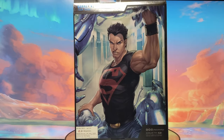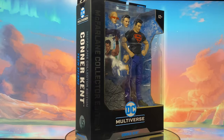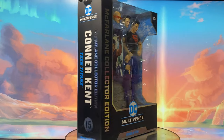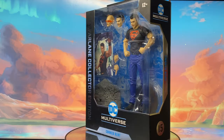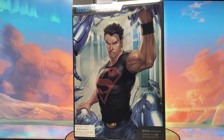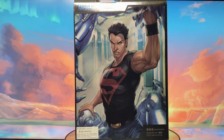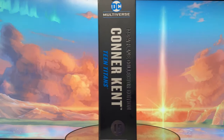So guys, if you are interested with that figure, please come check it out. In this video, I will be reviewing the latest addition to the Teen Titans line, which is Connor Kent. As you can see, Connor Kent is released on the higher price range figures, which is the McFarlane Collector Edition. So let's take a deep dive into this figure, and let's start with the cool packaging.